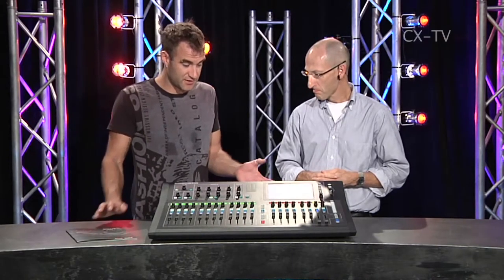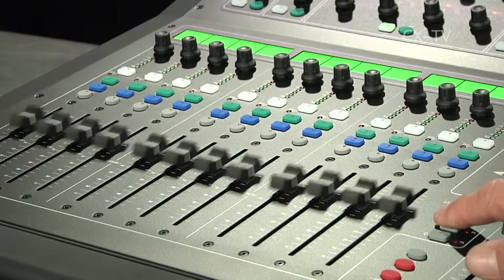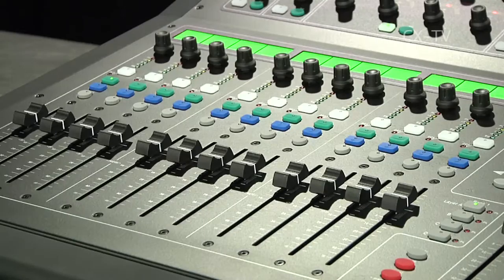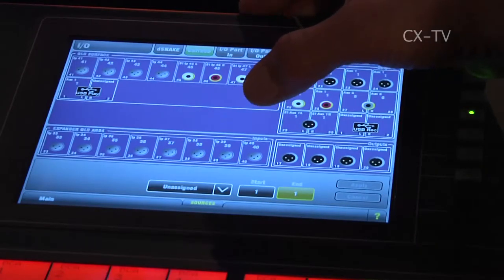So it's a pretty respectable channel count for a surface that's quite compact and fairly easy to lift with one person. Now, four banks of 20 faders. Having a play with it, the software looks a bit different from iLive — things like allocating channels onto your faders seem a little bit easier, sort of drag and drop. Is this new generation?